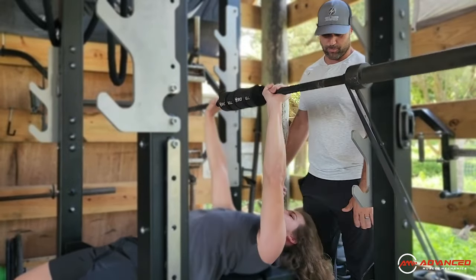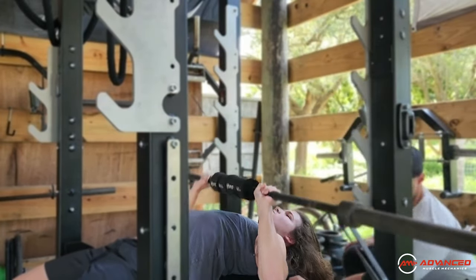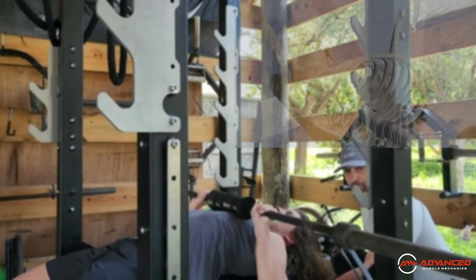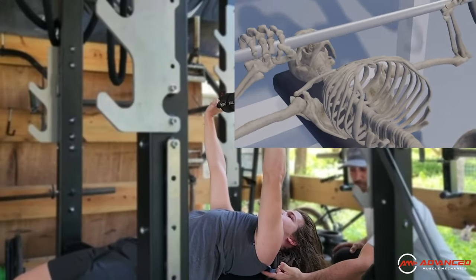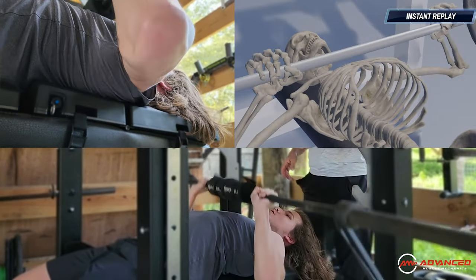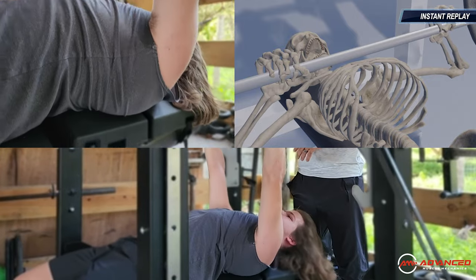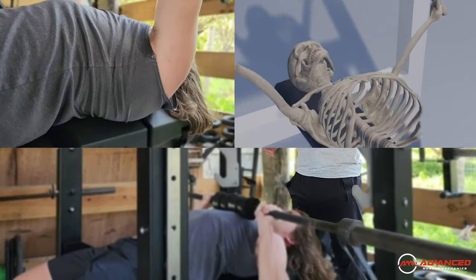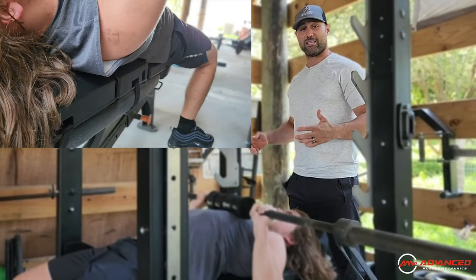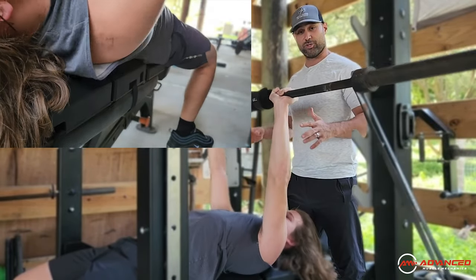Good control the whole time. Maintaining great scapular positioning — you can see that because of the launch pad, he can move his shoulders properly. The traditional bench press pad is going to prevent his shoulder blades from moving and gliding the way that they naturally should. The launch pad is going to allow him to move those shoulders with great mechanics so he can develop a really strong, really stable bench press that's going to last for a lot longer through his shoulder complex.